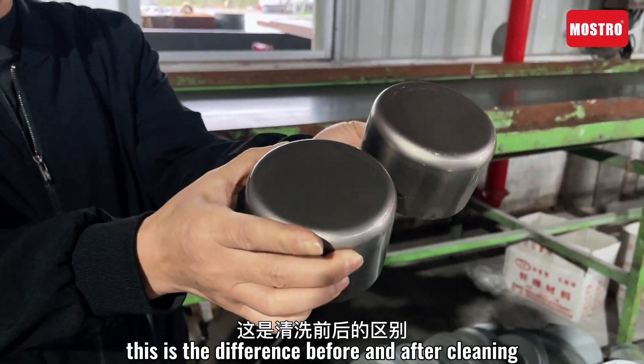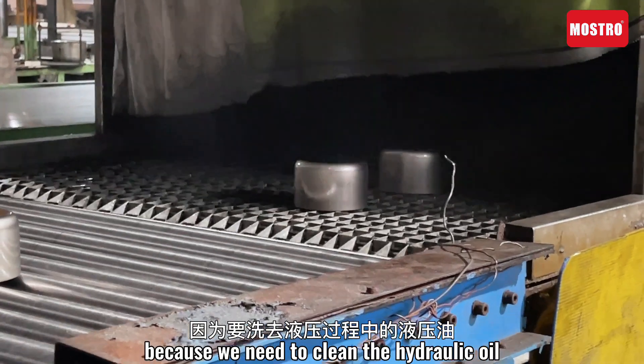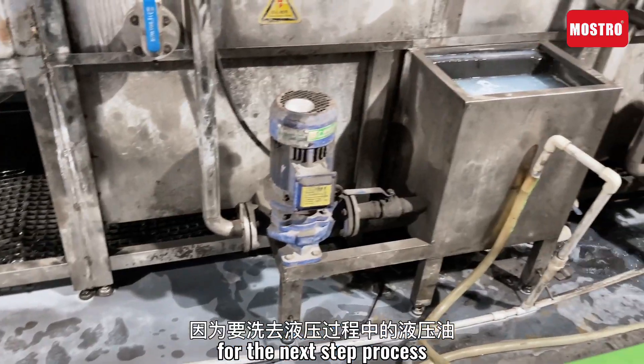This is the difference before and after cleaning, because we need to clean the hydraulic oil for the next steps of the process.